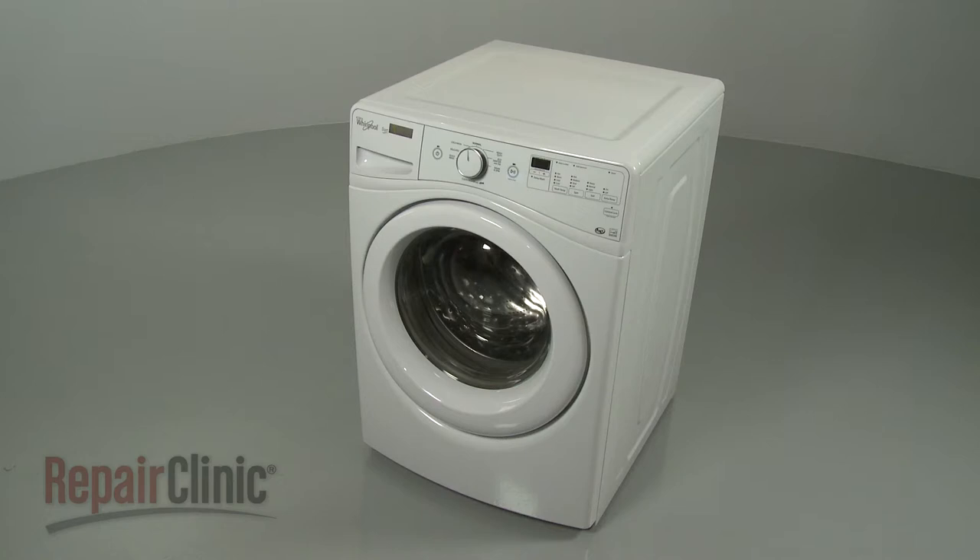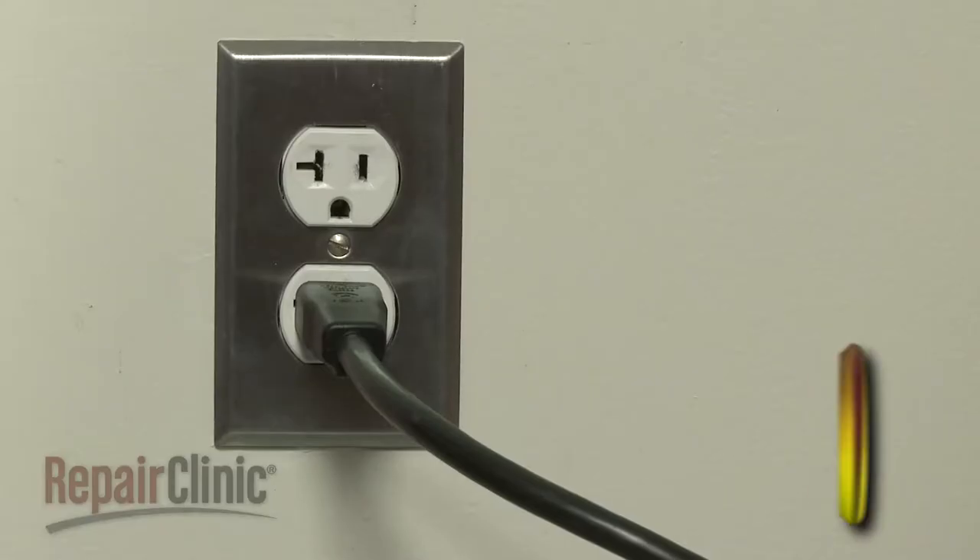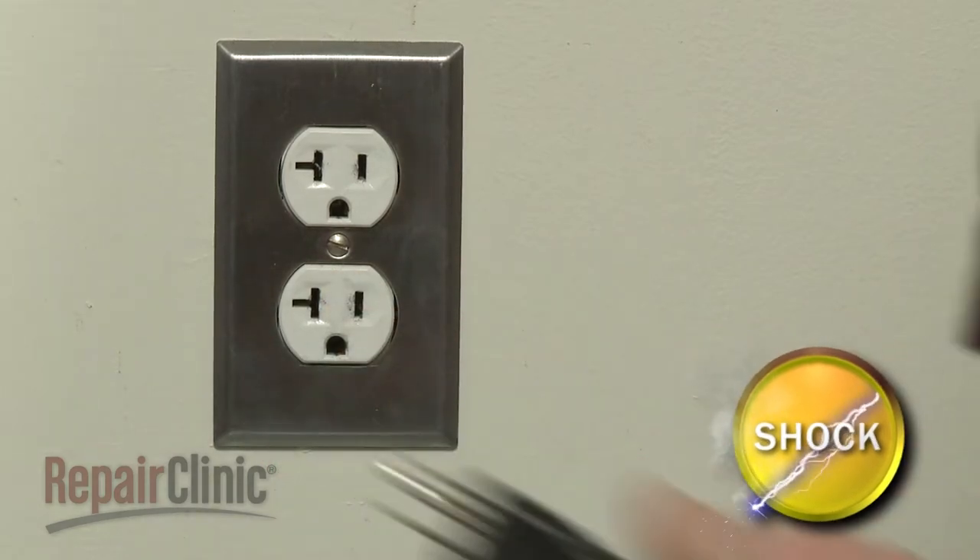Before you replace the inner boot clamp on your washer, be sure to unplug the power cord.